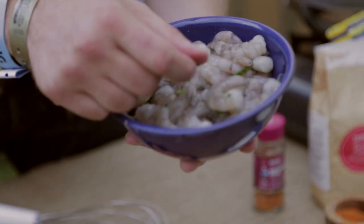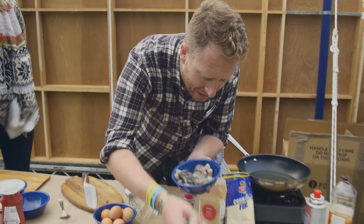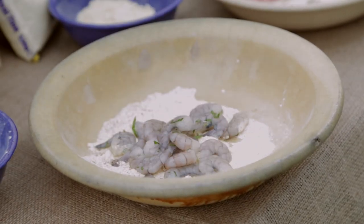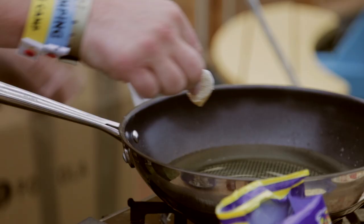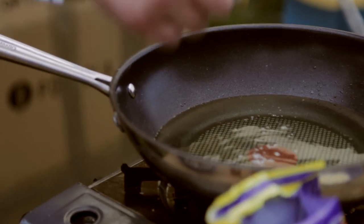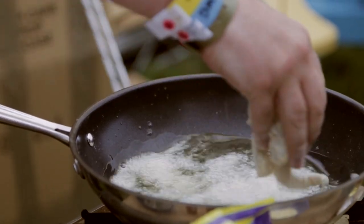So we've mixed all those together. Big tiger prawns — I've put some parsley through. We're just going to get those and drop them into the flour, put them through like that. Just drizzle one in and you can see it fizzes. Grab a load of those bad boys and drop them in.